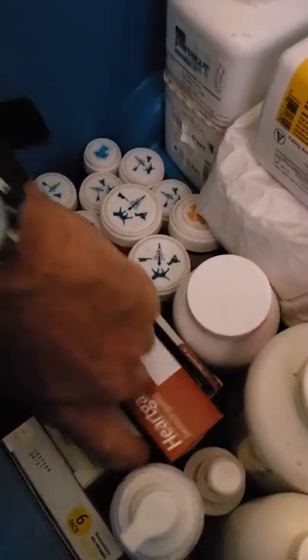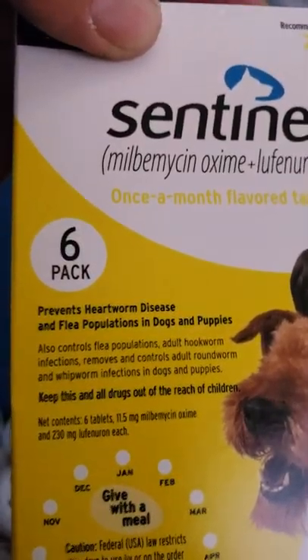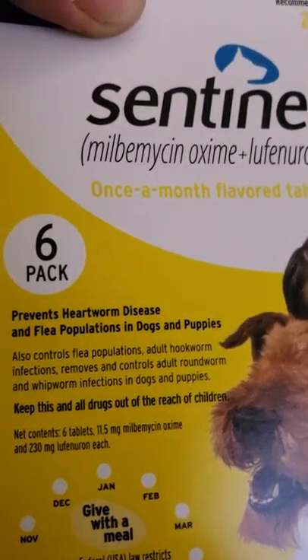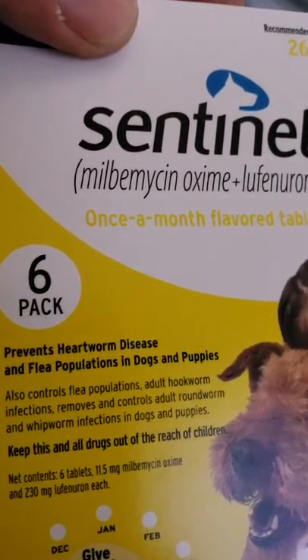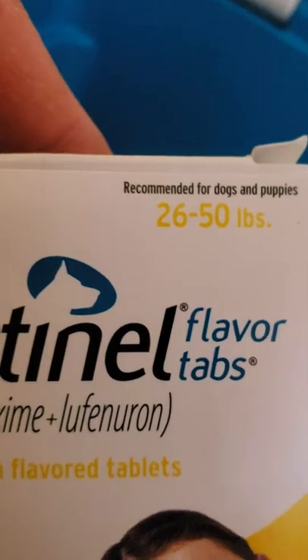I'll go into one of the medicine boxes here, let's see what we got. This is for adults — you got your HeartGuard Plus. You got Centennial Flavor Tabs. And then for your puppies, we have the Centennial Flavor Tabs six-pack. Notice it covers whipworms, roundworms, hookworms, flea population — meaning it kills flea larvae — and prevents heartworm disease. This is the one we use, 26 to 50 pounds. We're all in that range now.